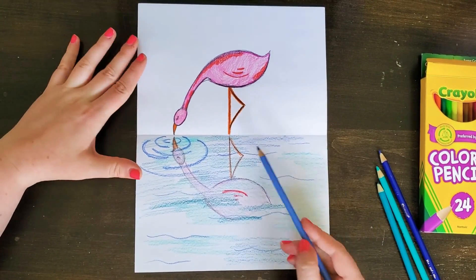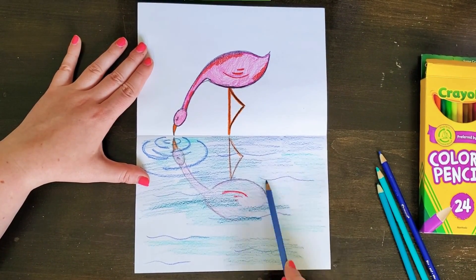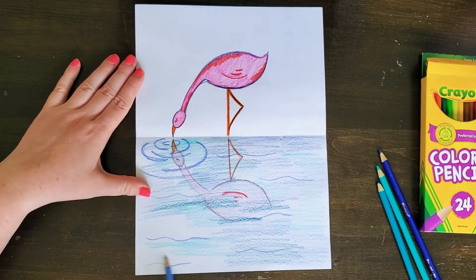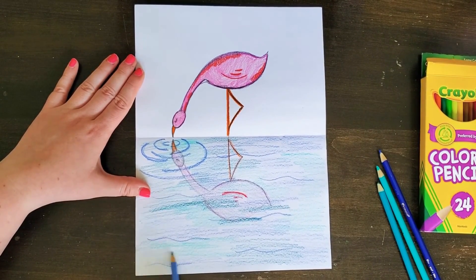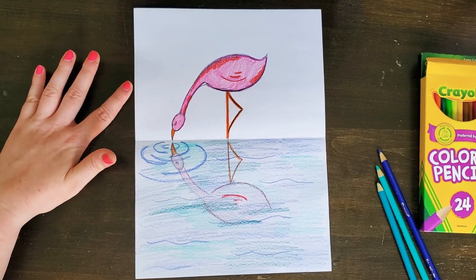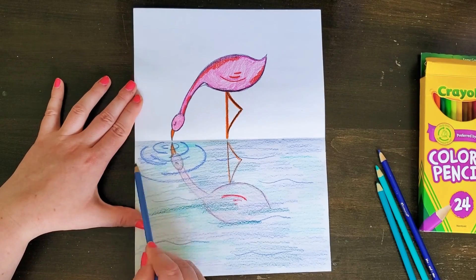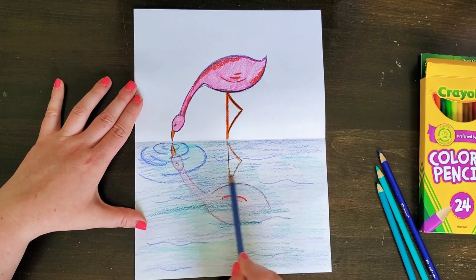I'm careful not to pass the horizon line, or line of symmetry, while coloring the water nice and light. Then the last thing I need to do is add my sky. You could do the sky in marker if you wanted a darker blue, but I'm going to stick with my colored pencils. I'll finish my sky and then come back to show you the final product.